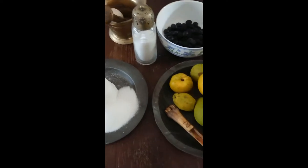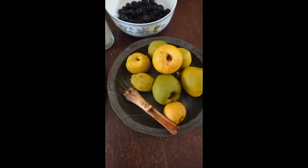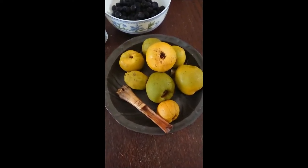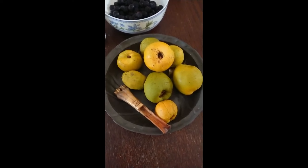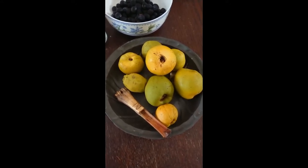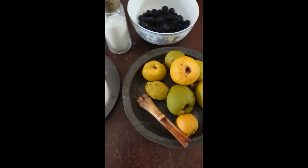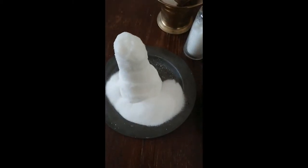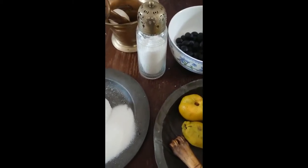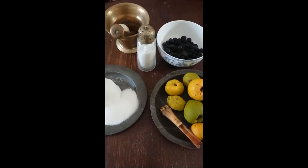To make the quince cakes you'll just need again a pound or 450 grams of quinces, peeled, quartered, and cored. As you can see there's a lovely old ancient fruit corer there made of wood and bone, but I'd suggest using something modern in the kitchen — it's a lot quicker. You'll need 450 grams of sugar, and lots of extra sugar for sprinkling on the cakes after they've dried in the oven. Very simple ingredients to make some tasty historic food.